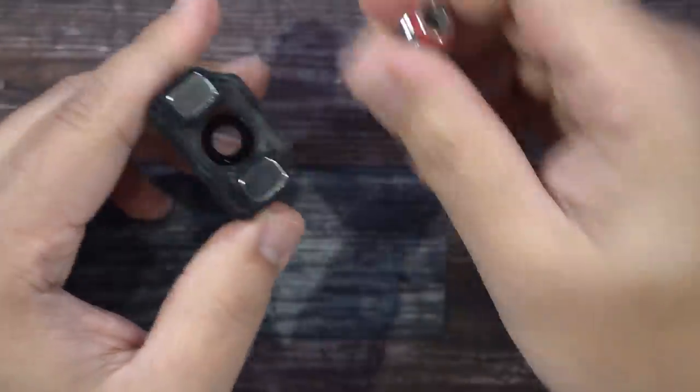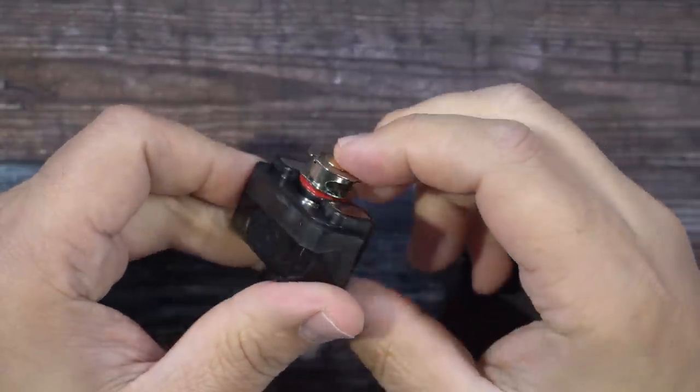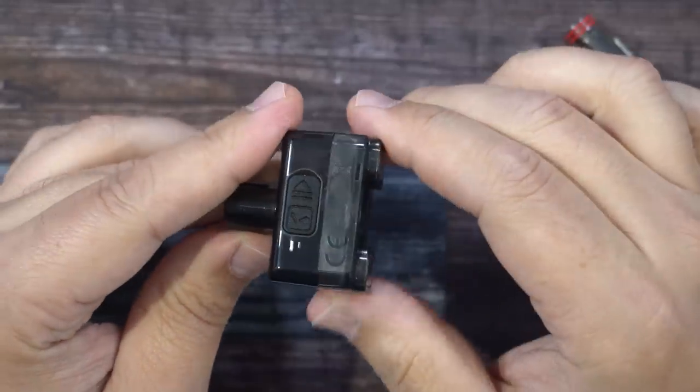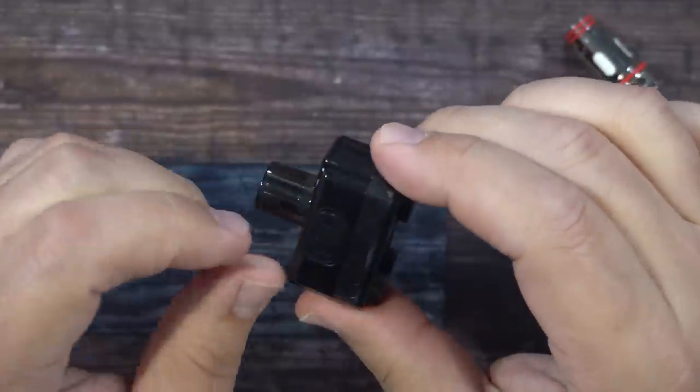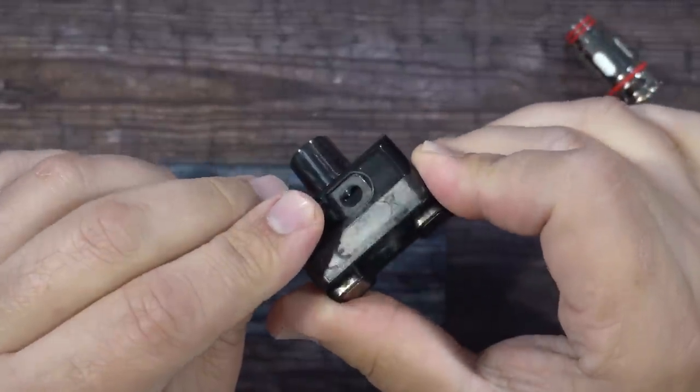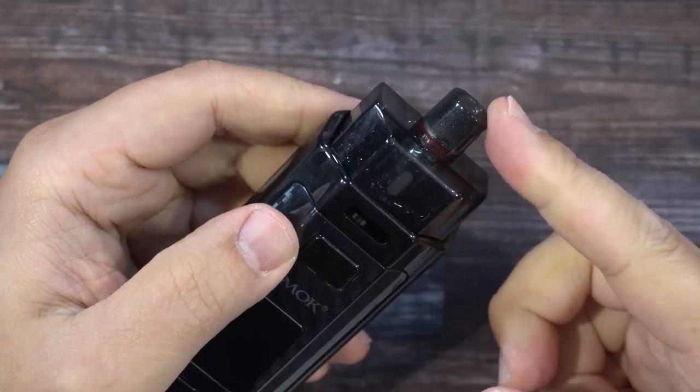After you prime your coil head you just slip it right inside and push it down. The fill port is on the side — there's a little arrow there. Put your finger in, pop it open, and that's where you fill from on top. The drip tip is not removable.